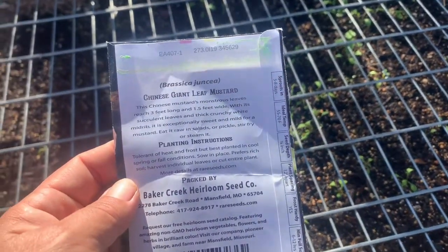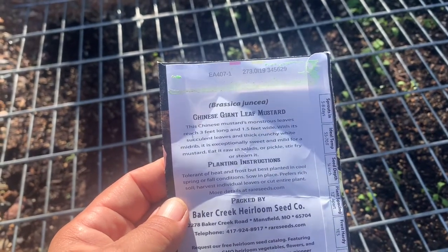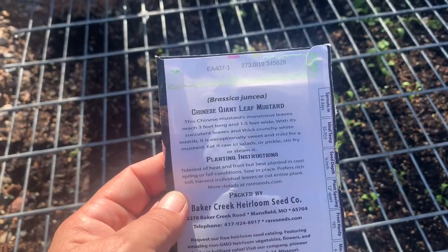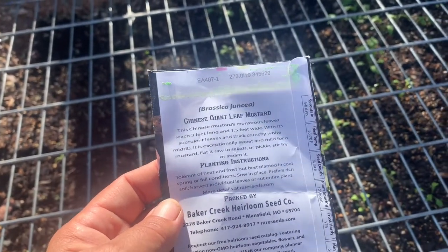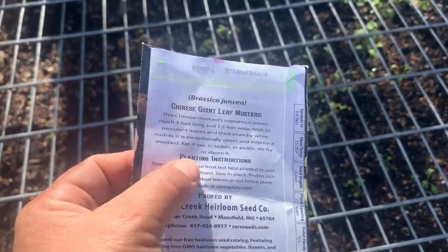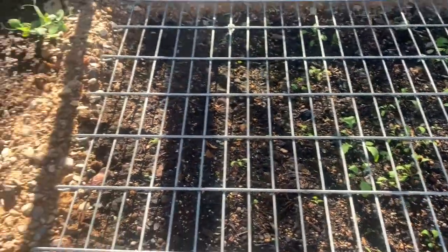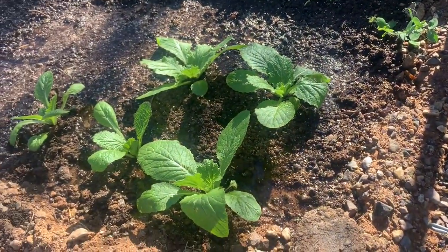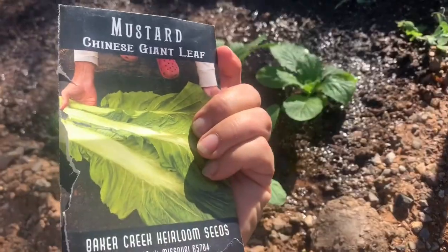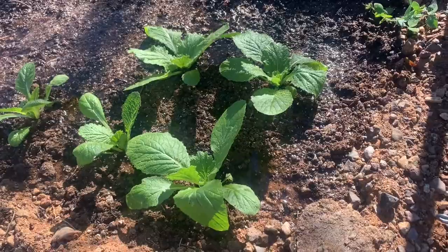It's supposed to have monstrous leaves reaching three feet long and one and a half feet wide, with succulent, thick, crunchy white midrib. It kind of reminds me of Chinese cabbage — especially sweet and mild — and can be used raw in salads, pickles, stir fry, or steamed. Not sure if it's the same thing or not, but it looks a little similar.